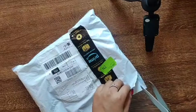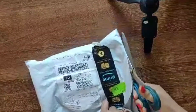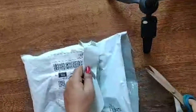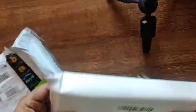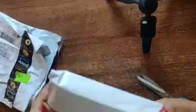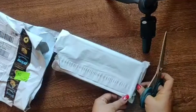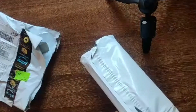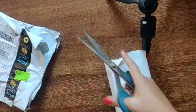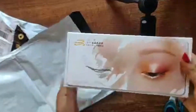I received this makeup practice board from Amazon. I'm unboxing the package which got delivered to me. You can see it came in double packaging — a white wrap bag inside the Amazon packaging. Now I'm opening it. See, this is a double wrap, and this is the white box packaging I received.